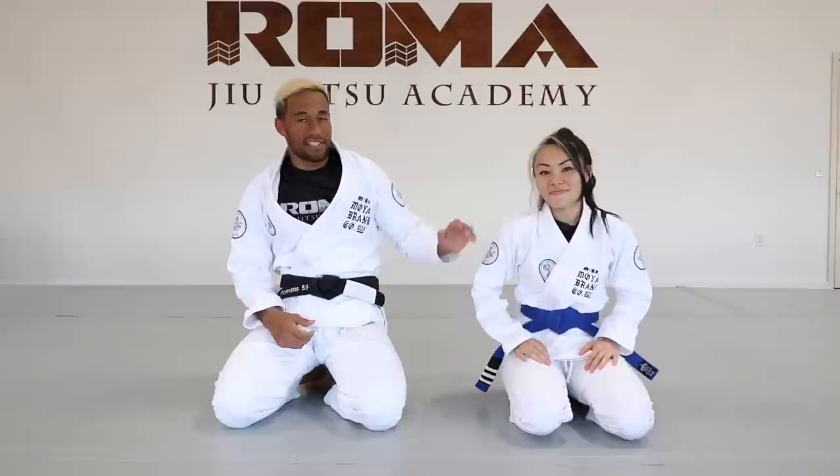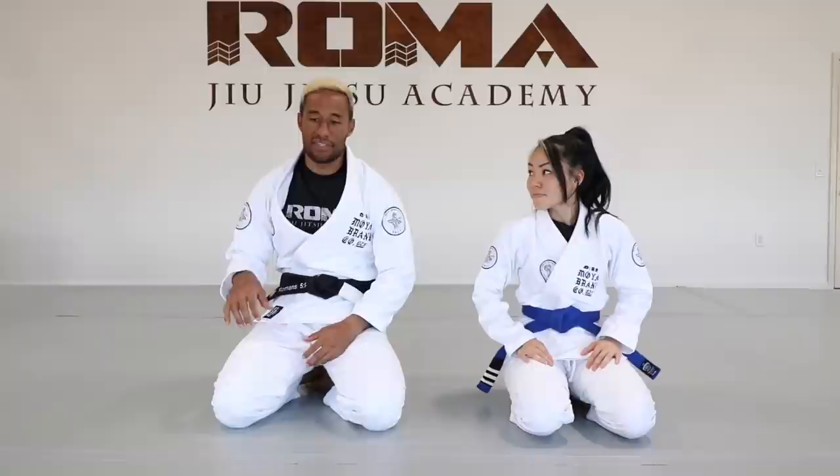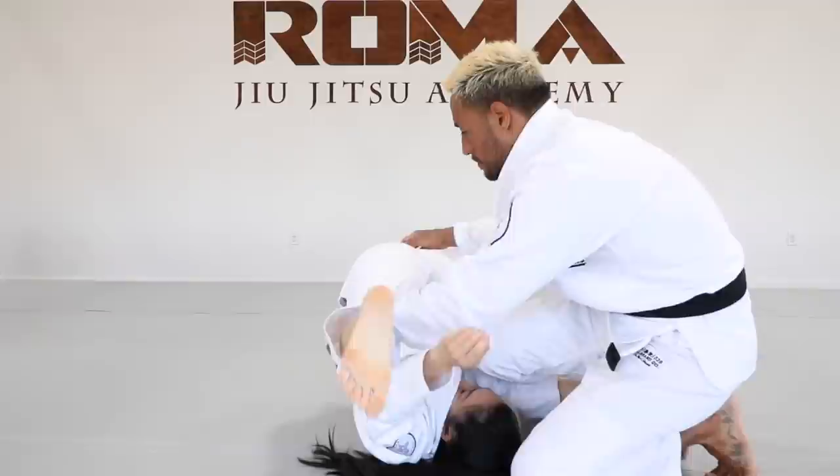Hello, hi everyone. This is Professor Kavika coming to you from Hilo, Hawaii. This is Coach Kami — she'll be helping me with today's technique video. Coach Kami is one of our main coaches here from the Jiu Jitsu Academy. Today we will be teaching you a couple of details that I like to do when the person on bottom is attacking from reverse de la Hiva.